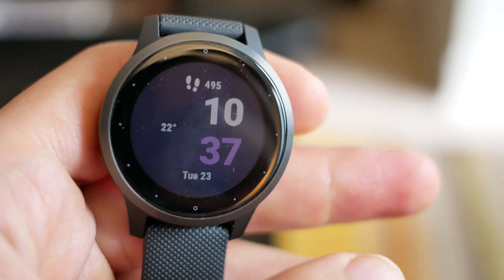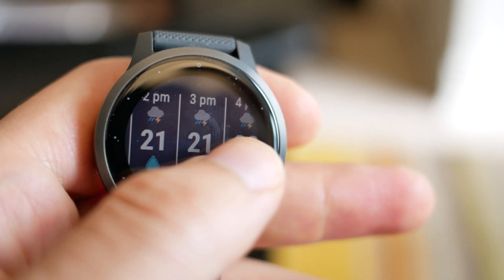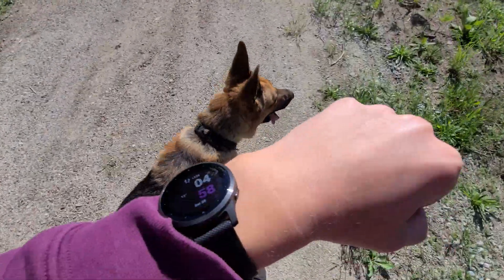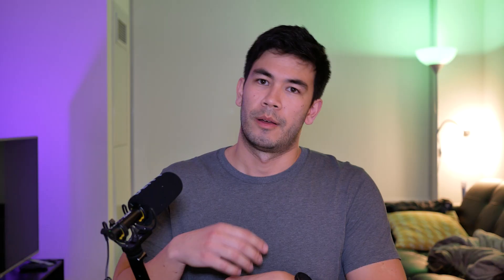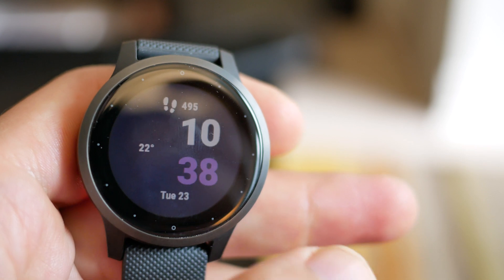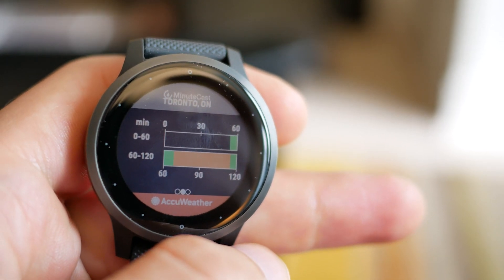The last item I want to mention about the Vivoactive 4S for 2020 is what is missing. This is a relatively new smartwatch, but even for 2020 there are still critical features lacking. For me, it's the voice assistant and the lack of voice replies. Every time I want to set a timer or an alarm, it's a very laborious task — I have to press a bunch of buttons and drill through menus. Whereas on Wear OS or Fitbit, which now has Alexa and hopefully soon Google Assistant, you can just long-press and say a command to execute it.